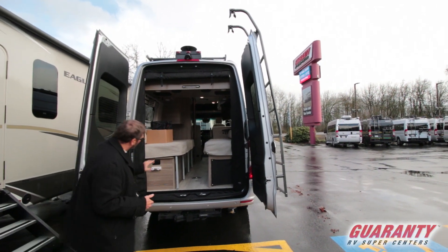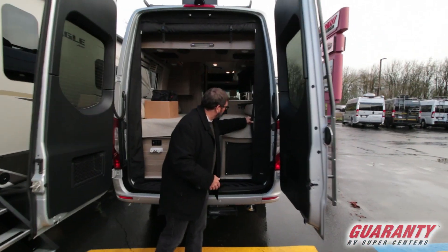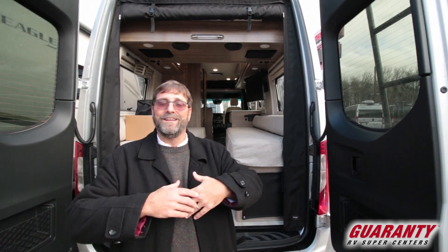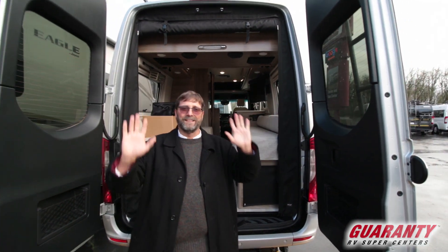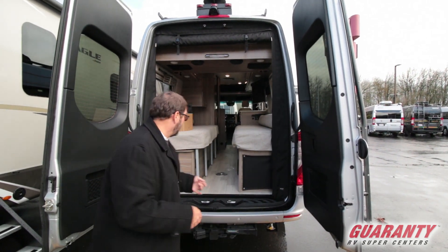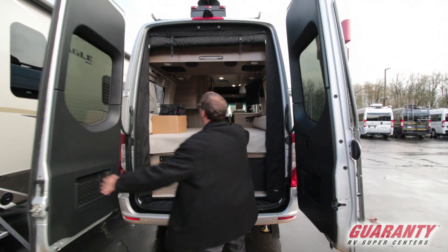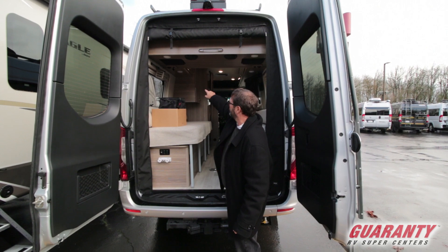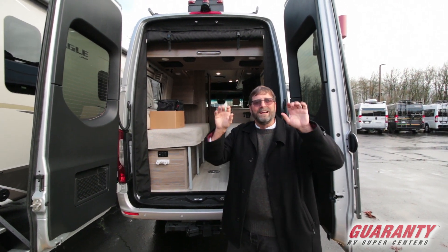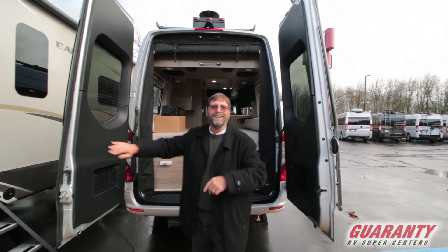This is a good way to see the back area access. We also have the screen system here too, so when you're camping you can open all the doors, let fresh air and sunshine in, and keep the bugs out — you can even sleep with it open that way. There are also tracks built throughout the vehicle so you can attach things like a tablet display.